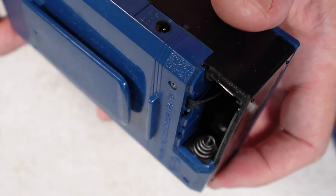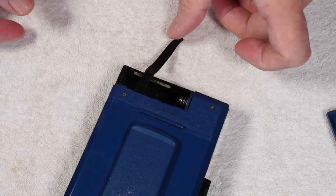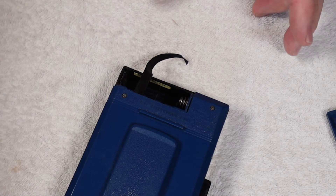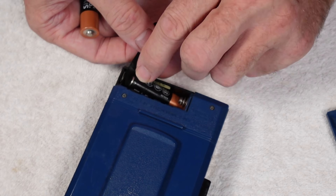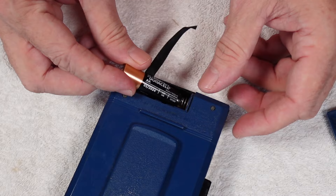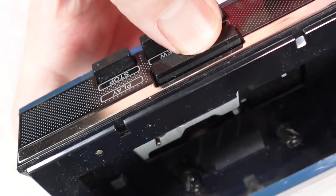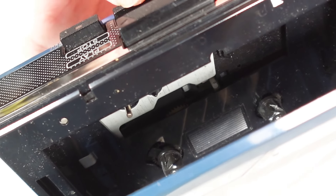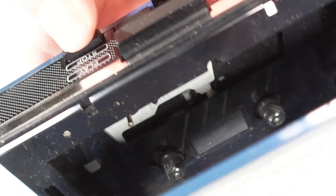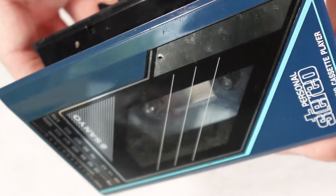Anyway, it looks like it's in pretty good condition. The battery cover clips in nicely, the contacts look pretty clean, and the battery ribbon is good with no signs of previous leakage. Let's put some batteries in and see. Okay — it does rewind, a little bit noisy but it hasn't been used for a long time, we'll forgive it that.